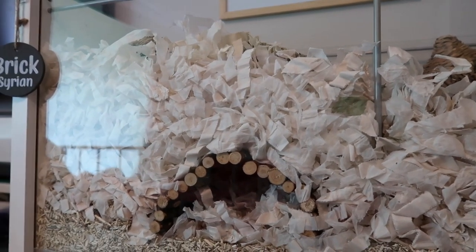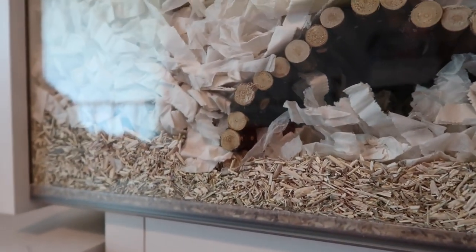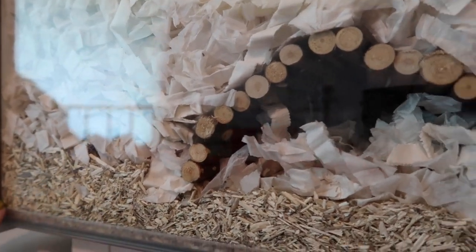There's all the bedding up there and then it just kind of slopes down as we move across. I do have a thin layer of Orbeos all the way across, just to protect especially the wooden ends as much as possible, so everything gets absorbed. The Orbeos runs pretty much the entire length of the cage.